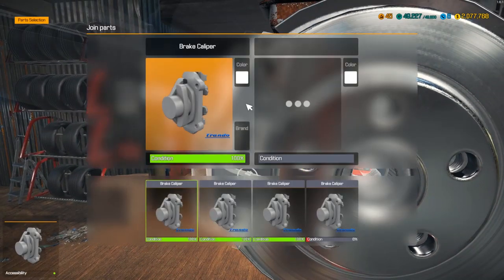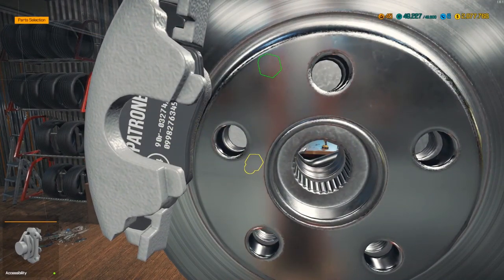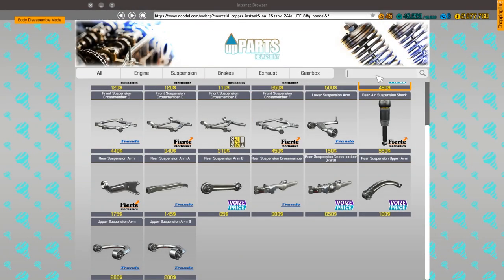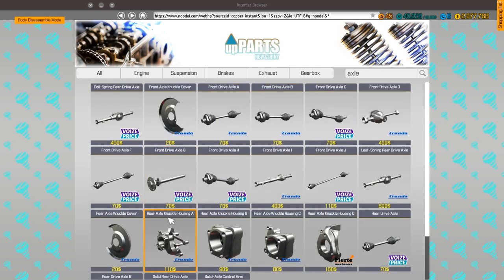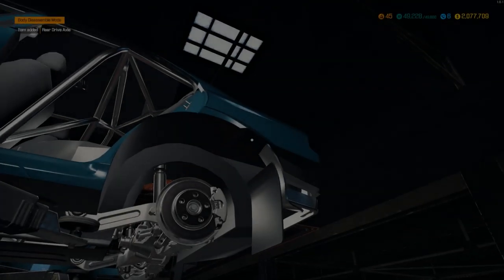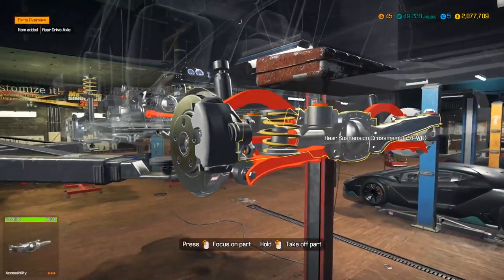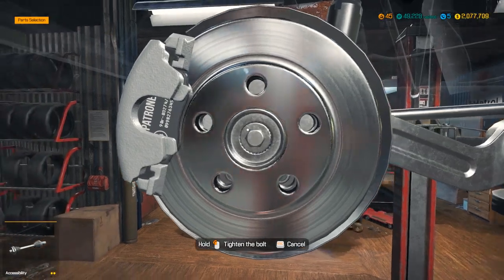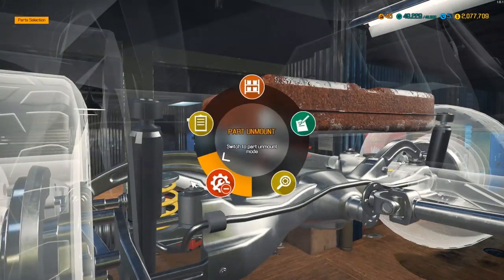We have a caliper — sweet, usually I break a lot of calipers. Let's get the rear drive axle — just rear drive axle, there it is. We add this last part and it should give us the tire — yep, there we go.